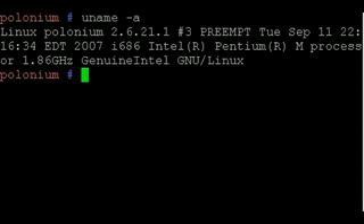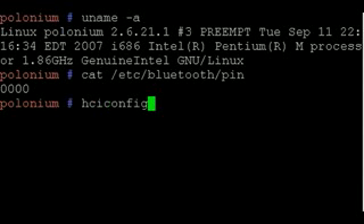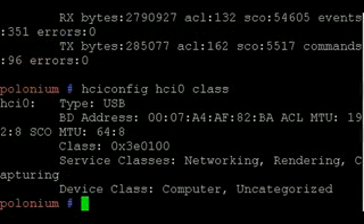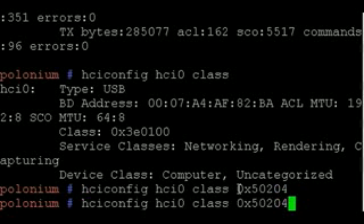I'm using a standard Linux workstation, and you can see I've configured my Bluetooth stack with a default PIN value of 0000. This matches the default PIN used on most Bluetooth headset devices. I also have a Bluetooth dongle connected to my laptop. If we take a look at the class information, we can see that by default it's characterized as part of the computer class. We're going to change this information so that any remote device thinks that we're actually a Bluetooth phone.